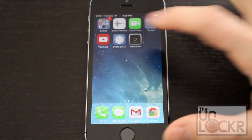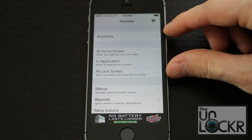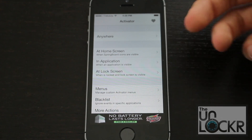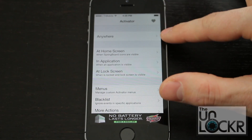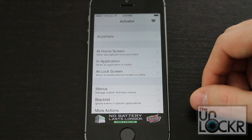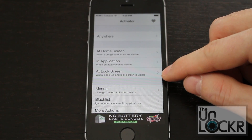Once it's done, you can open Activator. How it works is these sections are basically where you want your gesture, button, or action to happen. You're going to pick either Anywhere — which means no matter what screen you're on, doing this action will cause something to happen — or just on the home screen, just when viewing an app, or just on the lock screen.